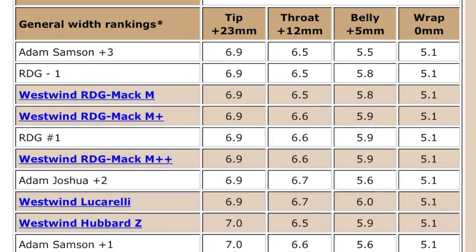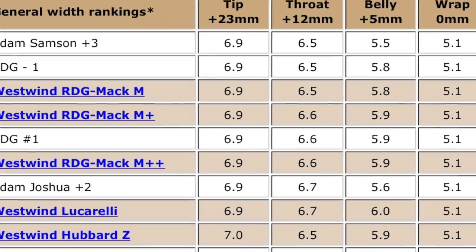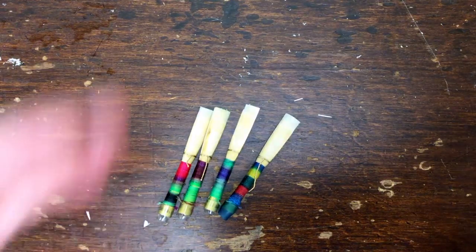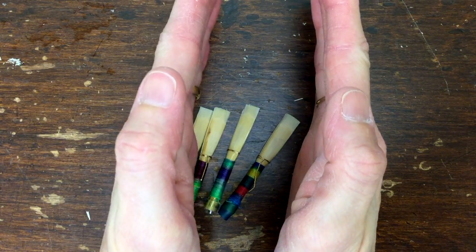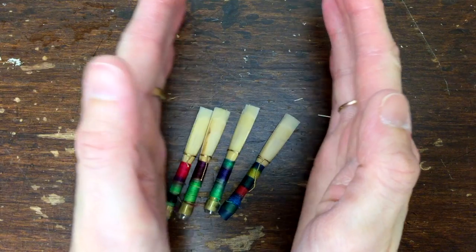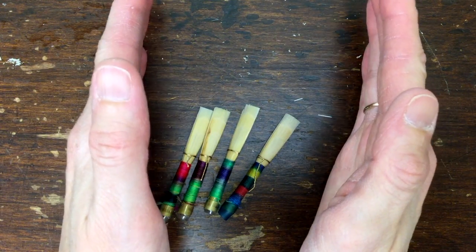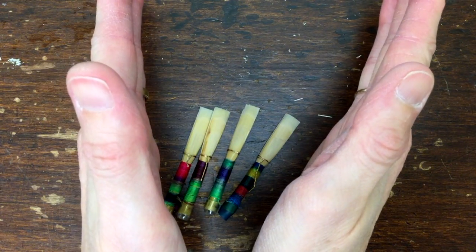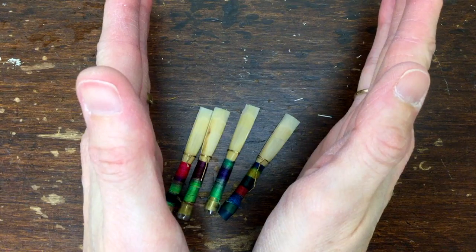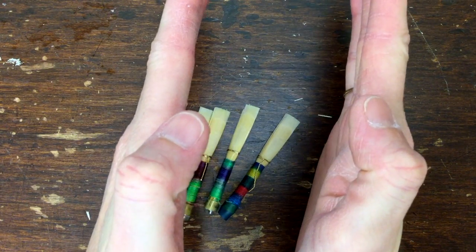Here's what science has to offer us: long tables of lengths and widths with no real sense of what they could mean. To generalize very broadly, a narrower shape tends to hold pitch up very well, especially in the upper register. A wider shape tends to give more depth of sound, but stability of pitch can be a trade-off. A more flared shape might respond more easily, but can lack core and stability. A very straight shape can be stable to a fault, lacking flexibility.